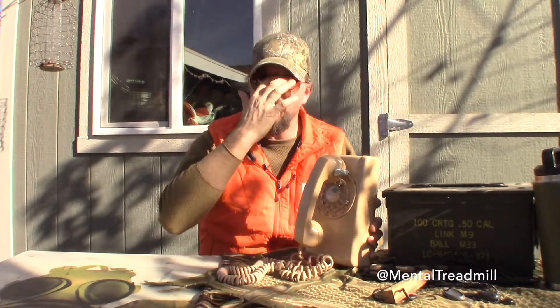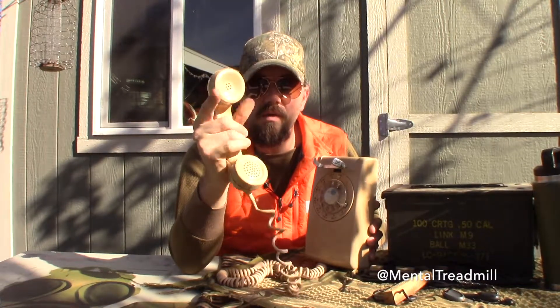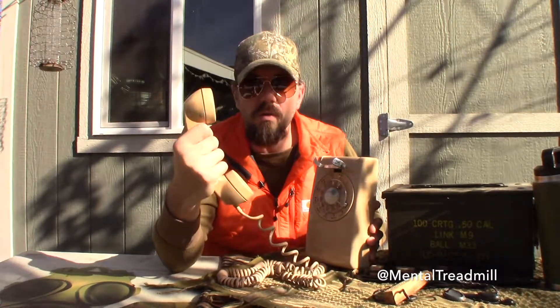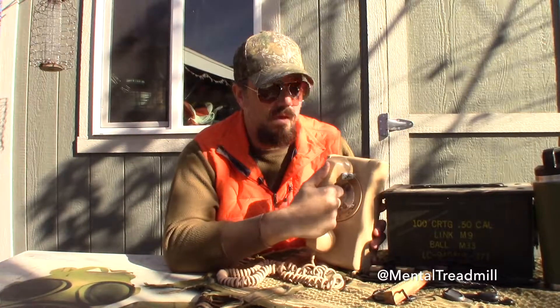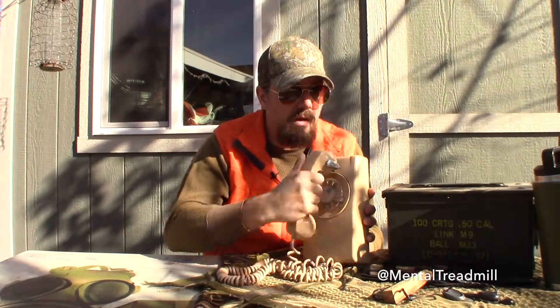Now this is where the sound comes out, and this is where the sound goes in. Talking into the phone like that — kind of like you watch an old movie, or like Batman or something. You feel like Batman. Ring ring. Hello, this is Batman. It's not Batman, it's Willeyville, but you get the idea.